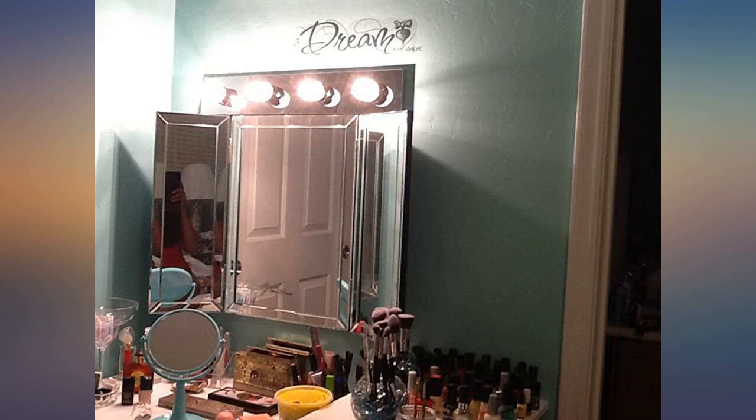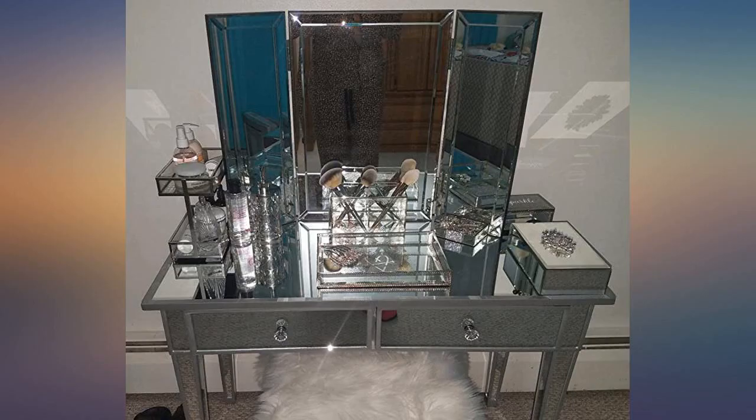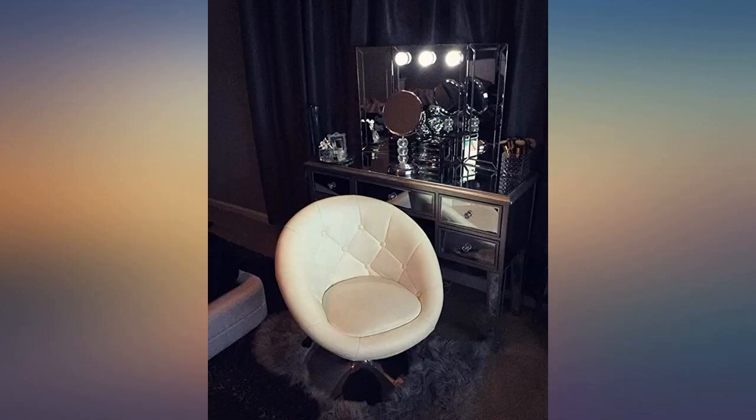Beautiful, gorgeous beveled edges, very clear glass — no warp or waves. Please see the pictures. I put a vanity with surrounding LED lights overlooking the top, back, and sides.